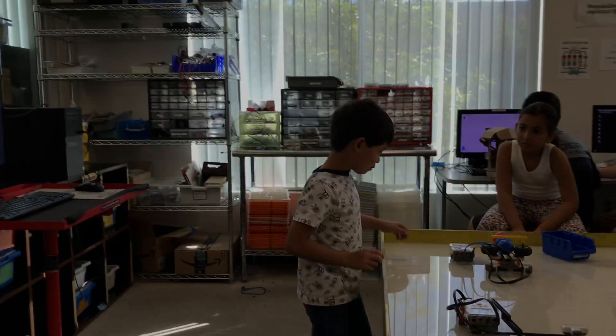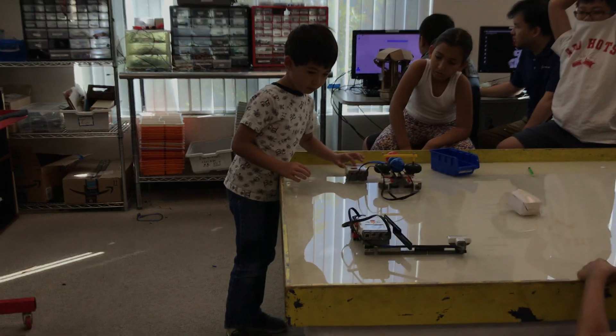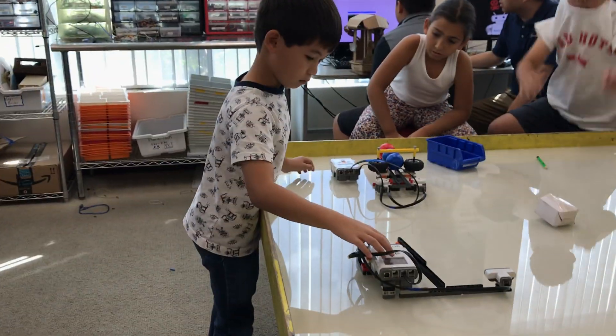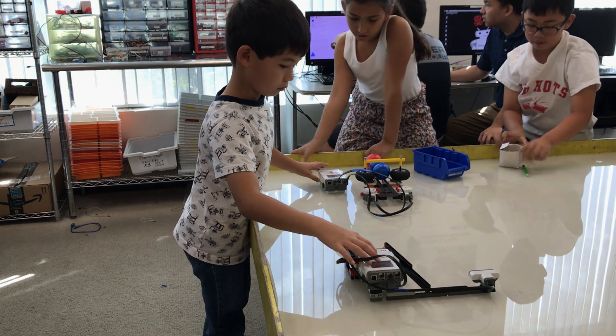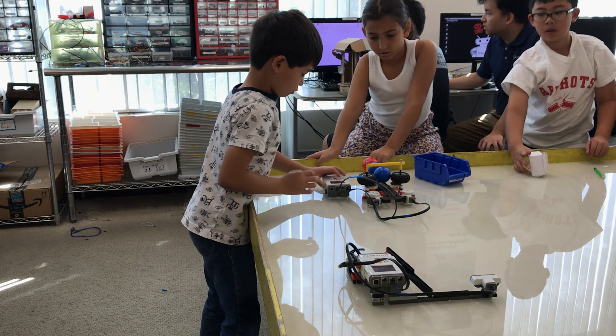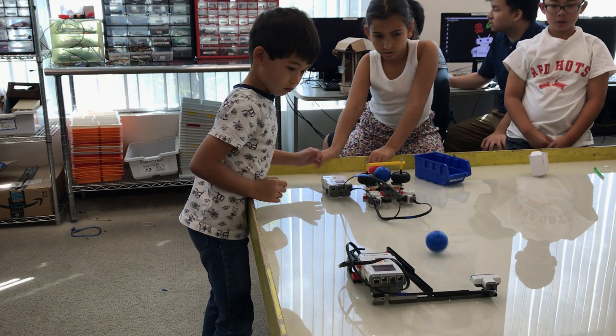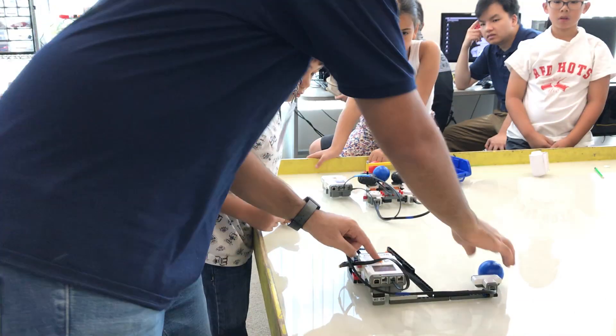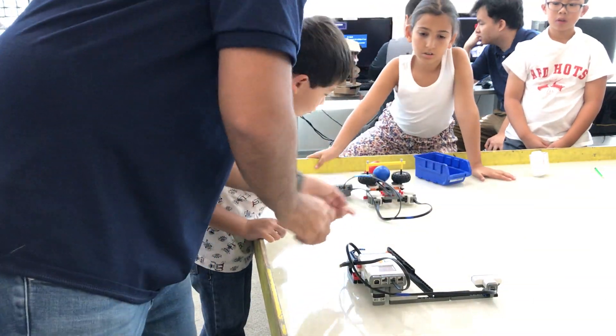Play. Get the wire out of the way. Get the wire out of the way. That's running. Here's your running. Five. Try giving it.